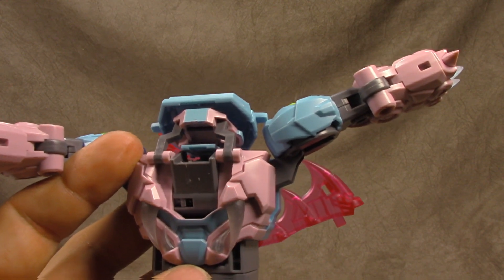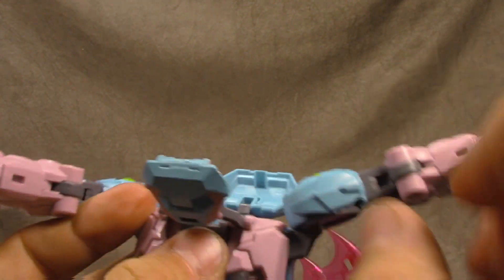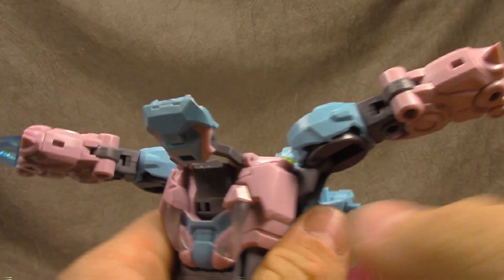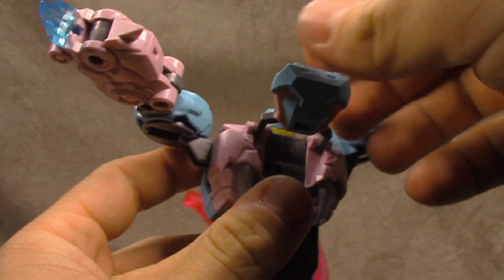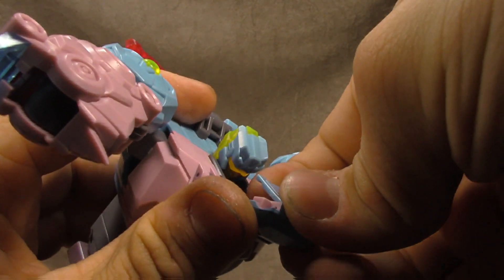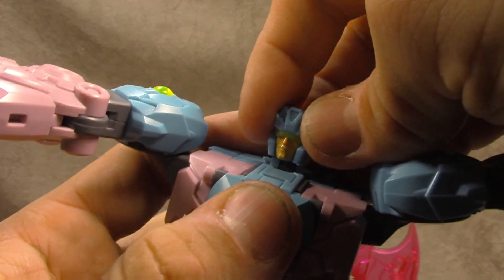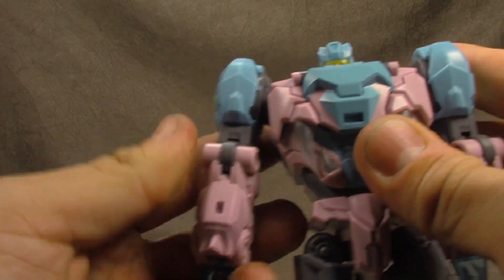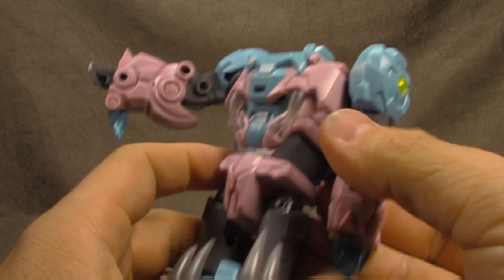I've already started because this ratchet is so tight and you can see the damage I've done trying to get it to move. Untab this, bring this around, and if you want, you can flip this piece back already and get the head out, then close that. Bring this up, put that back — be very careful with this piece, it is going to break on me before it's all said and done. Collapse the waist, bring the shoulders up, then open this up here, flip these hands out, and close it back up. Same for the other side — and that's his arms done.